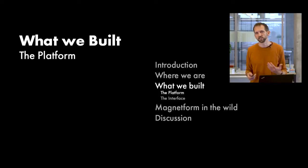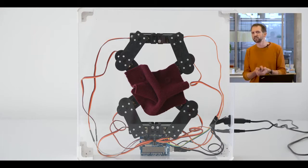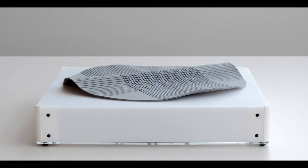We developed a two-layer system: an actuating layer with four robotic arms, each holding a magnet, and a soft material layer, enabling designers to embed magnets in any soft material they wish to explore. With magnets embedded in or attached to soft material, the material properties affect the nature of the 3D movement. For example, this foam with slid lines guides its folding.